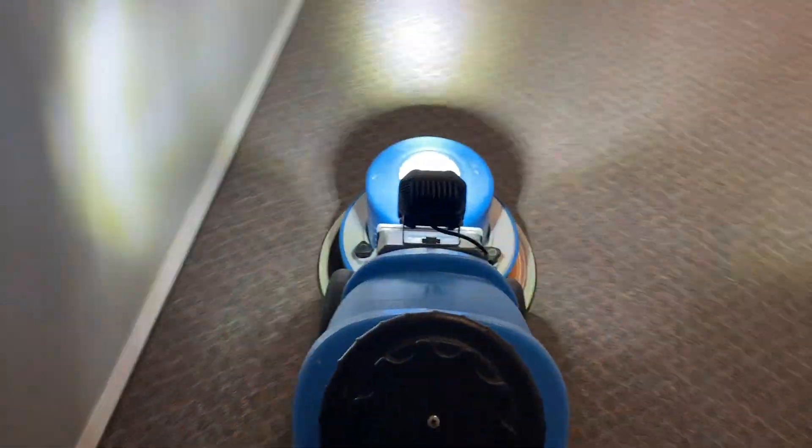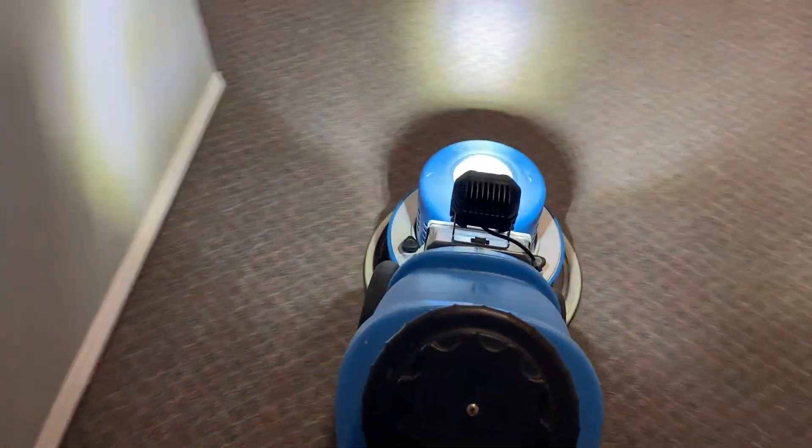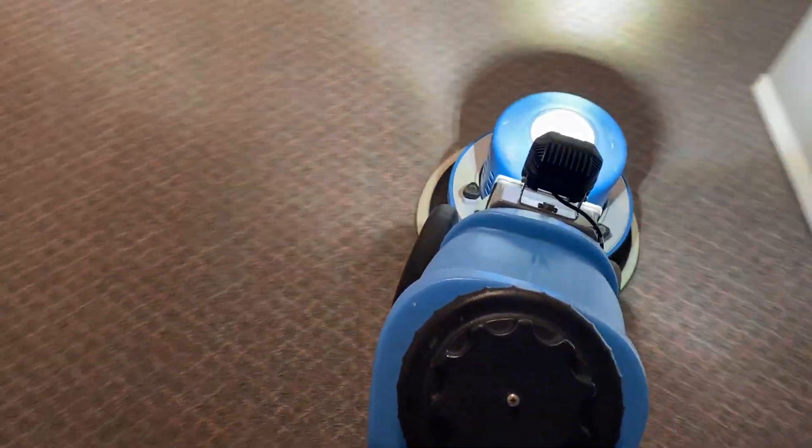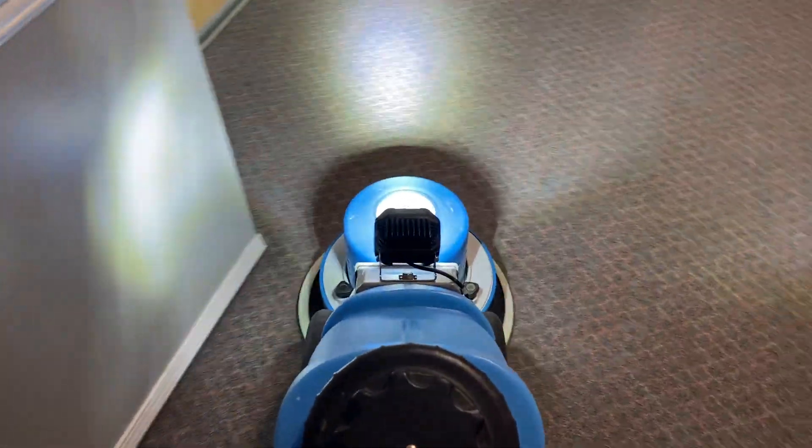I'm not trying to go fast. The trigger for the valve is going on when I move to the right only. I'm cleaning with an AstroTurf Greenstripe polyester pad.